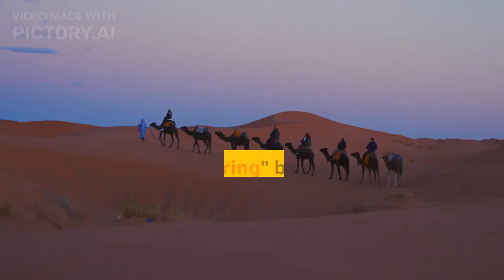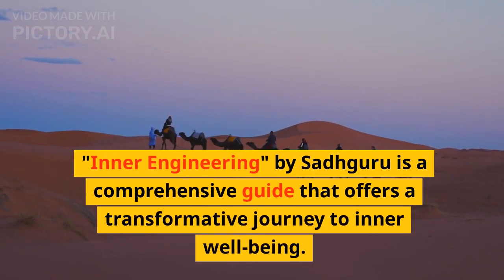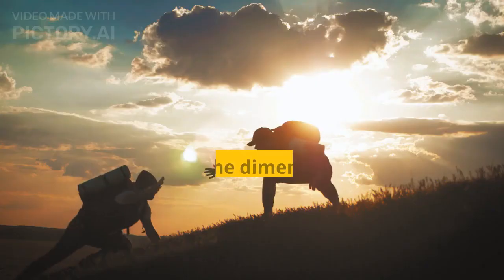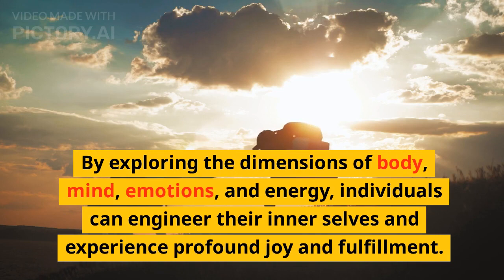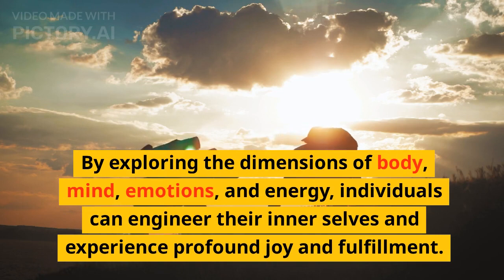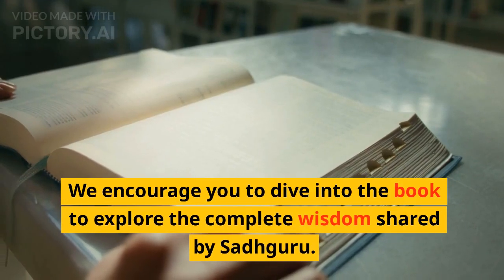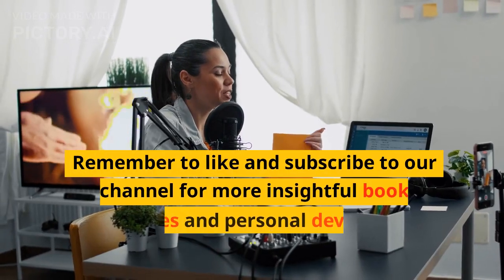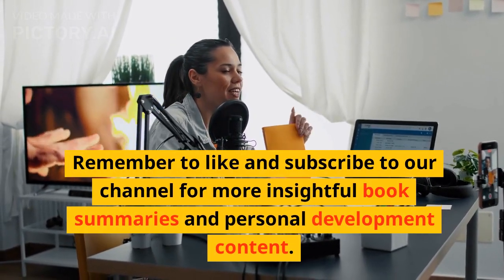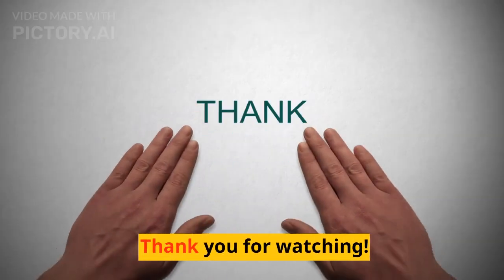Inner Engineering by Sadhguru is a comprehensive guide that offers a transformative journey to inner well-being. By exploring the dimensions of body, mind, emotions, and energy, individuals can engineer their inner selves and experience profound joy and fulfillment. We encourage you to dive into the book to explore the complete wisdom shared by Sadhguru. Remember to like and subscribe to our channel for more insightful book summaries and personal development content. Thank you for watching.